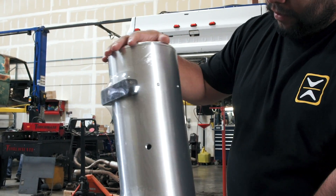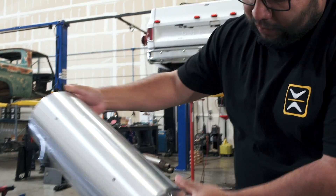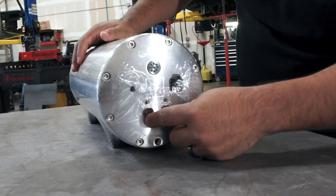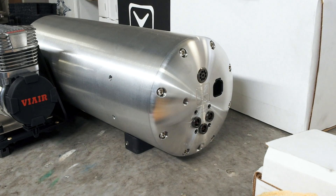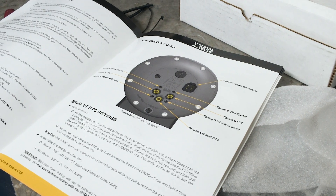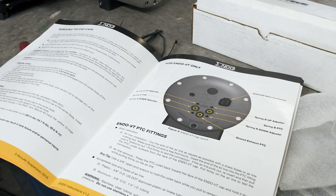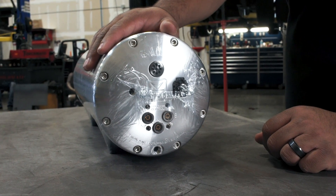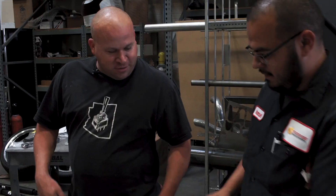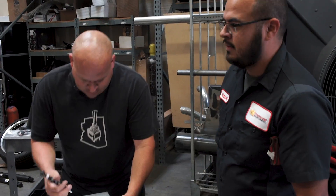This AccuAir tank is perfect - it's going to fit right where the spare used to be. Robbie was able to fit it where the spare tire went, so it made it easy to install. One cool thing is the valve setup is right inside the tank, so you just have your lines going to each bag. Since we're only doing the front, you can adjust how fast or slow they go up and down. You have your exhaust right here, just plug your wiring in and you're good to go.